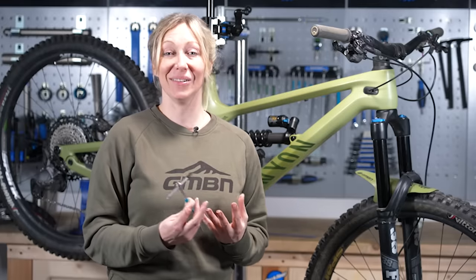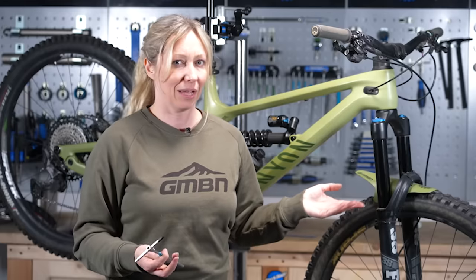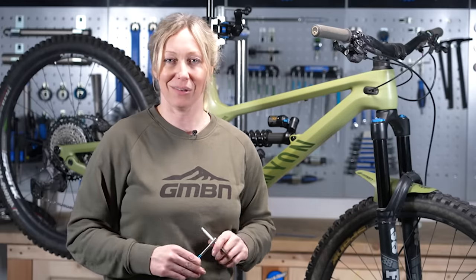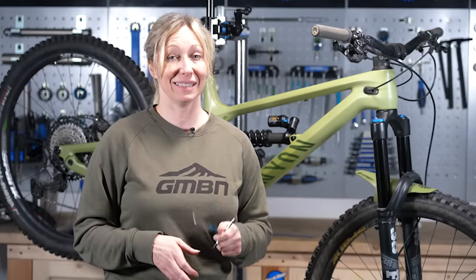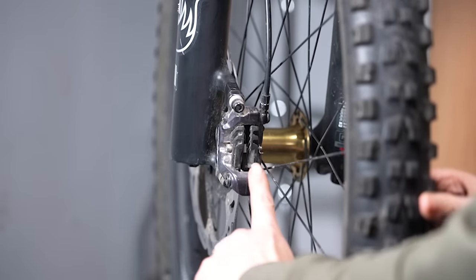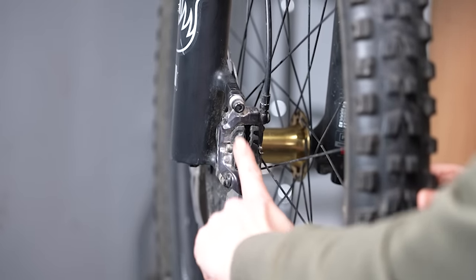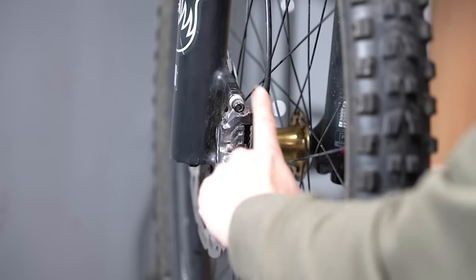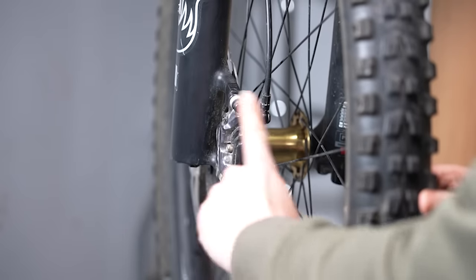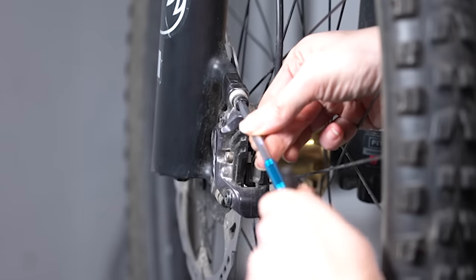If your brakes are really noisy, feel draggy, or your wheel comes to an abrupt stop when you spin it, chances are you need to realign your caliper. That sounds scary but it's actually really simple. This noise is the disc rubbing on the left-hand side of the pads, meaning the caliper is not central around the disc.